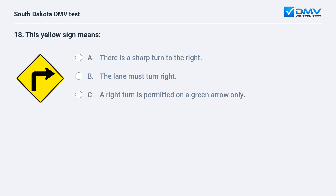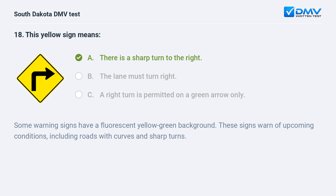This yellow sign means: A. There is a sharp turn to the right. B. The lane must turn right. C. A right turn is permitted on a green arrow only. Answer: A. There is a sharp turn to the right. Some warning signs have a fluorescent yellow-green background. These signs warn of upcoming conditions, including roads with curves and sharp turns.